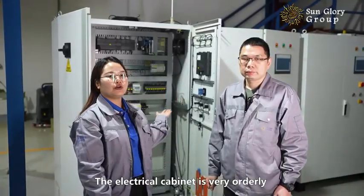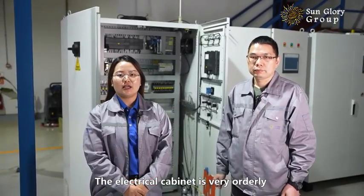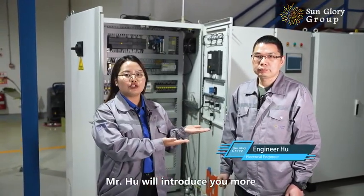The electrical cabinet is very orderly and can support you online. Mr. Hu will introduce you more.